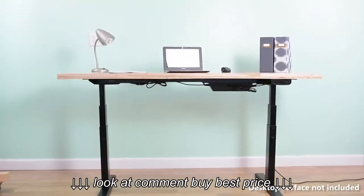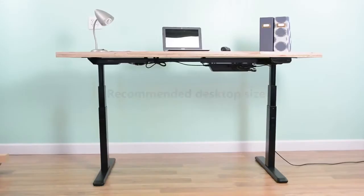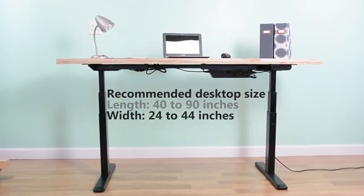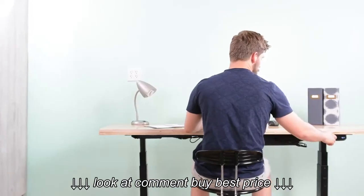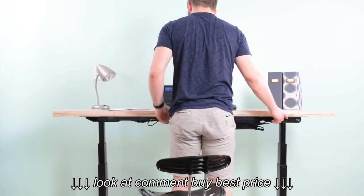A tabletop surface must be purchased separately and we provide all the necessary mounting hardware to get your piece attached to the frame. We recommend a top with a length between 40 and 90 inches, width between 24 and 44 inches, and a minimum thickness of 1 inch. Desk V100E is a perfect build-your-own-desk system that offers style and functionality for any home or office setting.